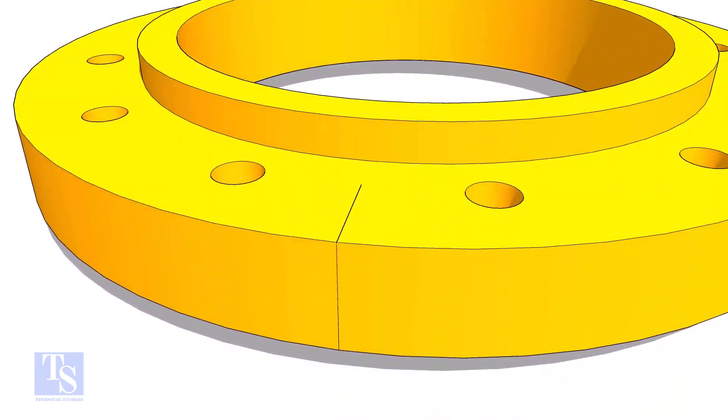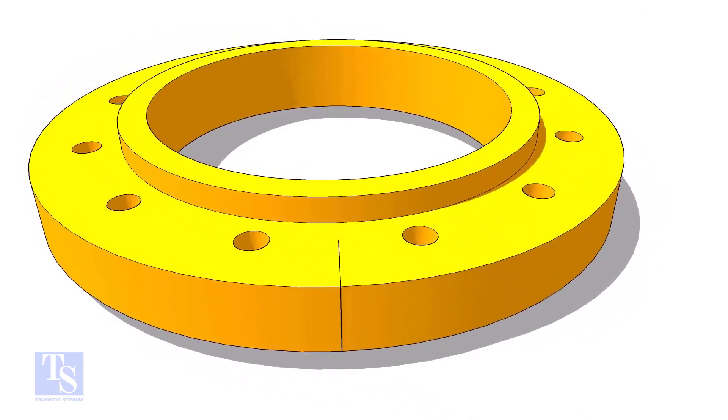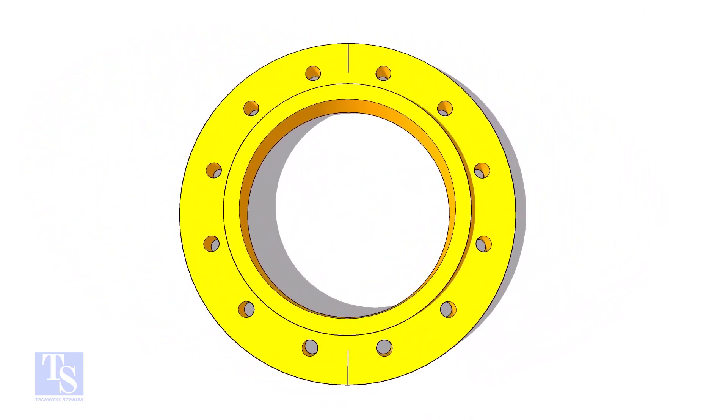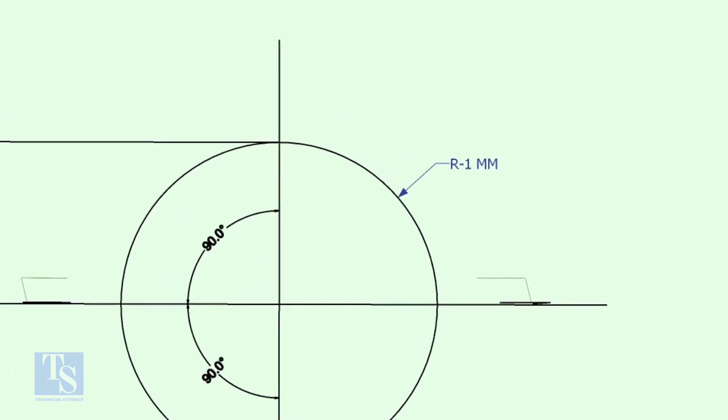Draw the centerline of the flange. On a clean plate, draw the ID of the flange. The circle diameter shall be 2mm less than the ID, so that you can see the circle through the flange.